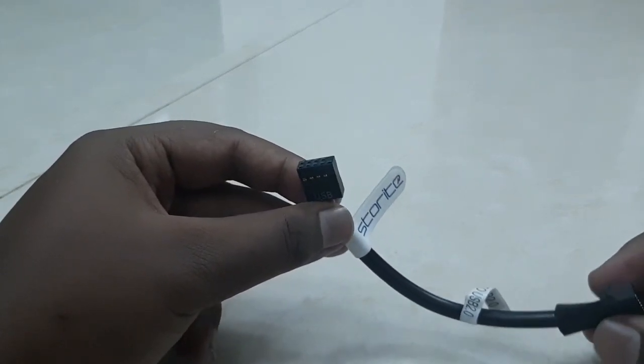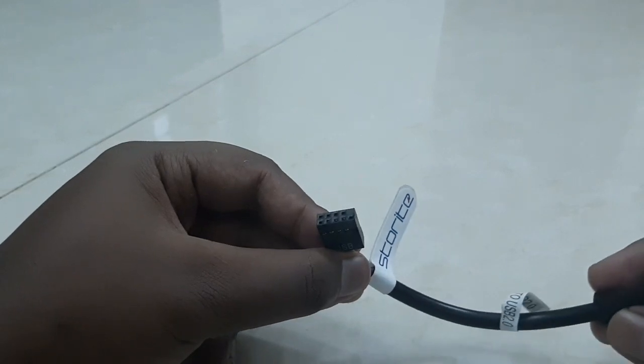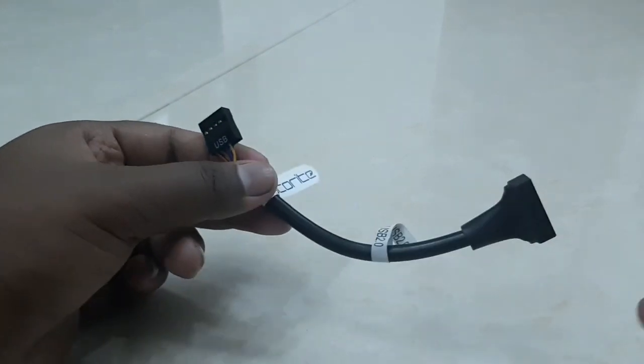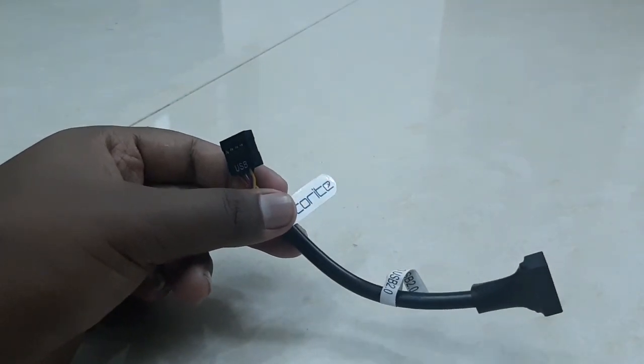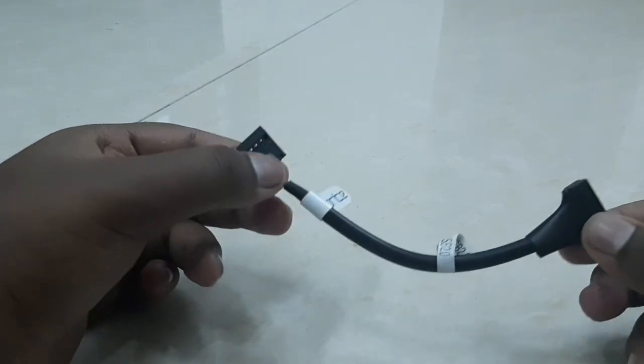Even those motherboards don't come with a PCIe mini slot, which makes it seem like there's no way to use a USB 3.0 port on that motherboard. But this particular adapter can make something useful of that situation.